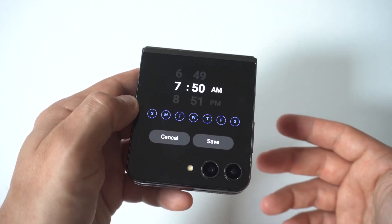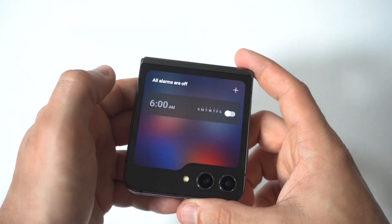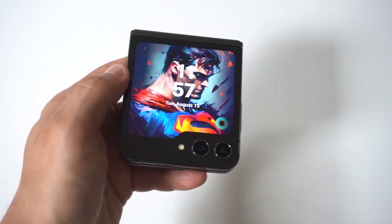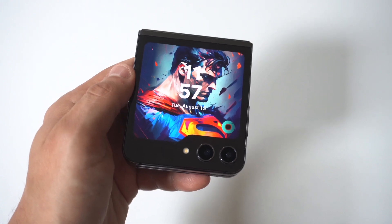To be honest with you guys, if you open your phone up, it is a little bit more — I would almost say — confusing to get the alarm clock to pull up for you. But I just thought this was a cool little trick for setting alarms on your Z Flip 5.